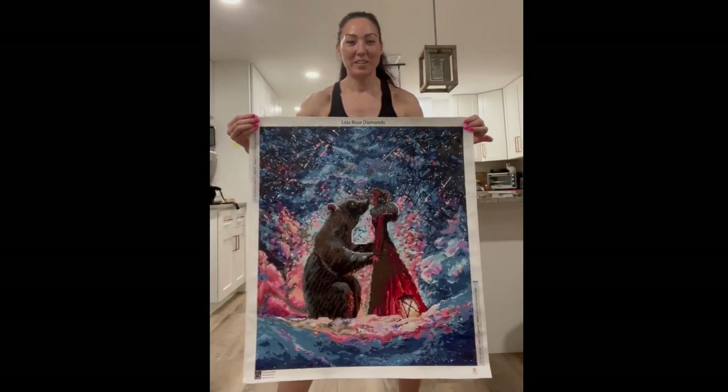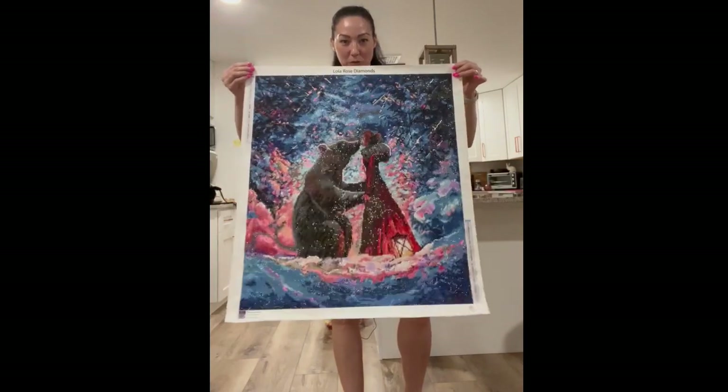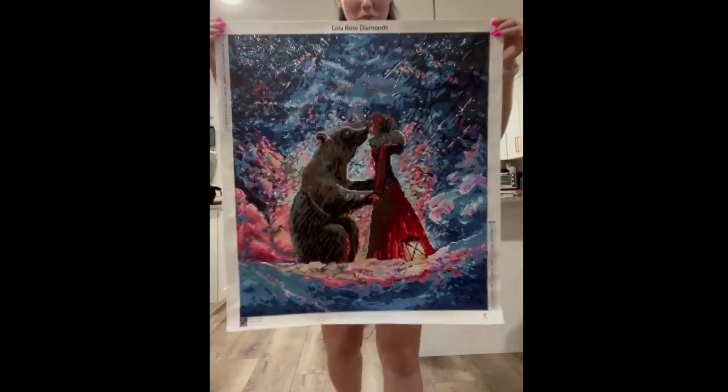We have a finish! Alright guys, I finished my Lola Rose Beauty and the Bear. Let's go talk about it.